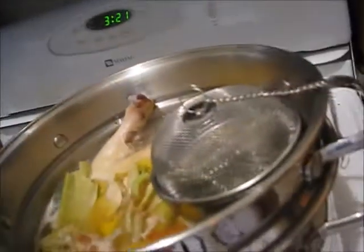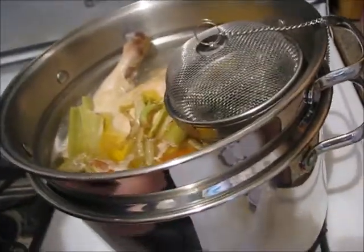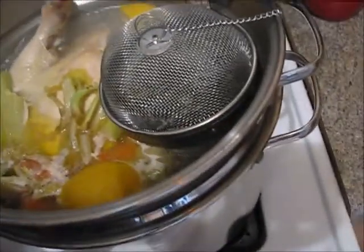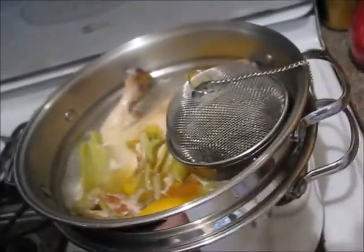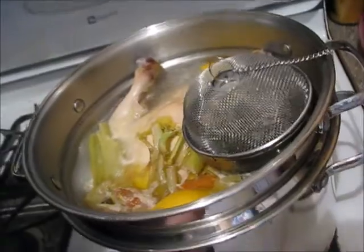Today I am making chicken noodle soup and as you can see I've got a chicken poaching. I just put the chicken in a pot of water with some celery and carrots, some lemon, and in this little ball here I've got rosemary and thyme and a little bit of salt. We're going to let that go until it's done and then we're going to start the rest of the process.